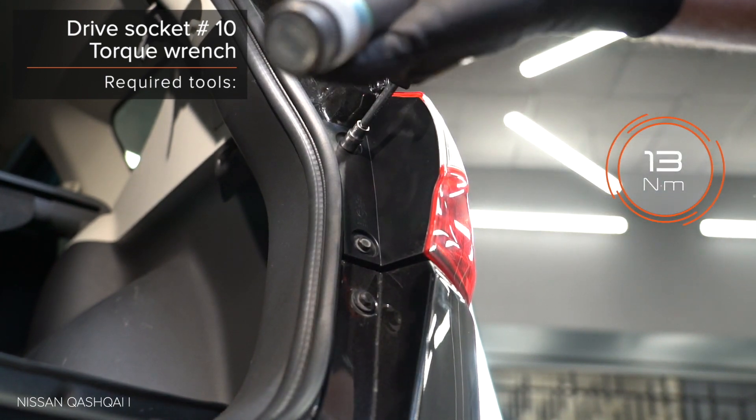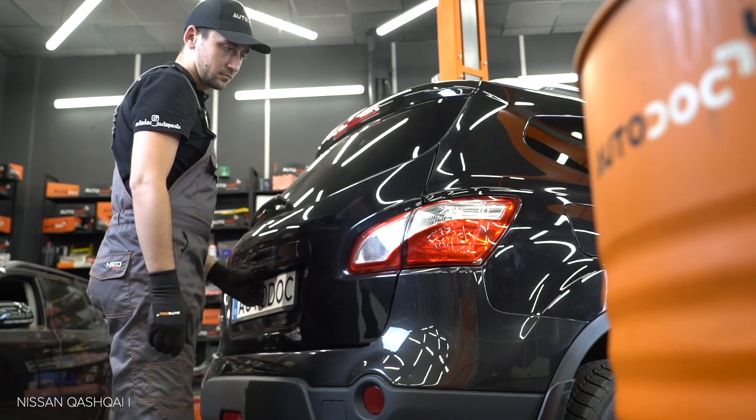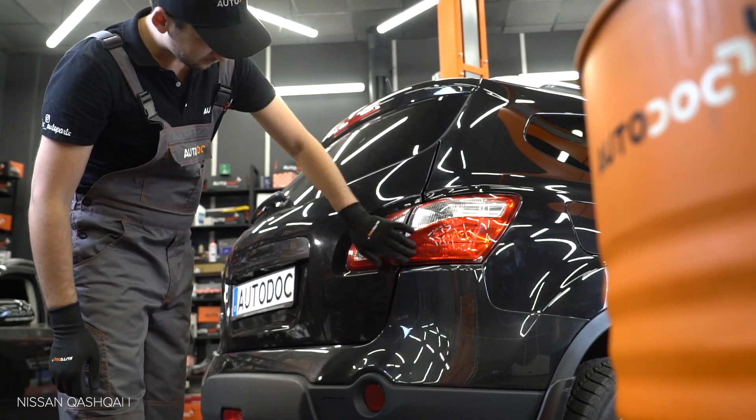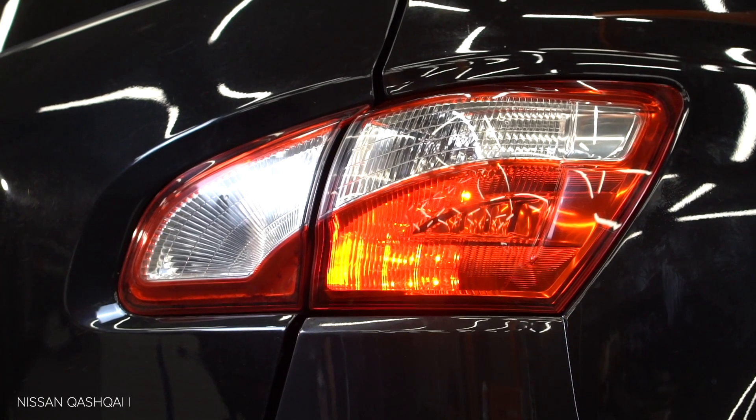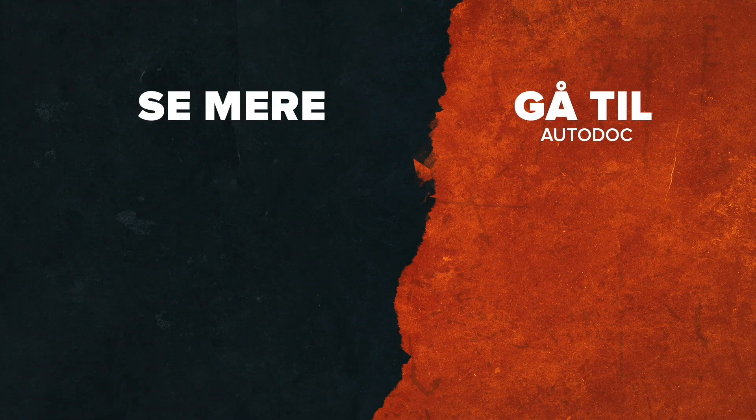Step 1. Ta bort kåter och stå på fattningen. (Remove the cover and stand on the holder.) Step 2. Ta bort fästiga kåter. Step 3. Skruva loss fästiga kåter. (Unscrew the fastening cover.) Step 4. Ta bort fästiga kåter. Step 6. Sänk fästiga. (Lower the fastening.)